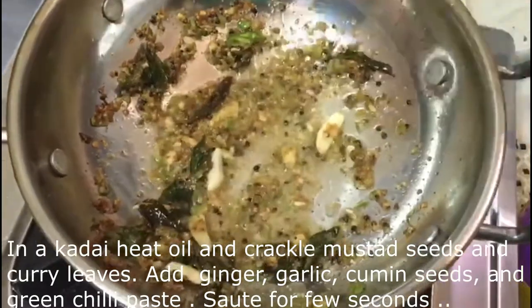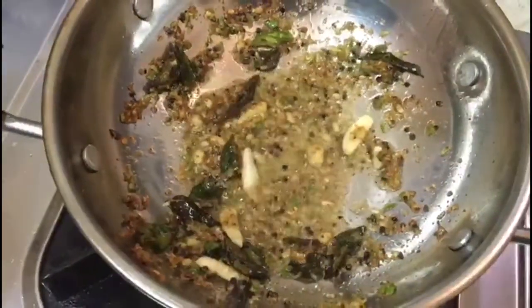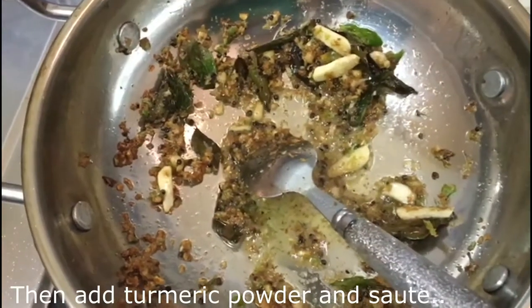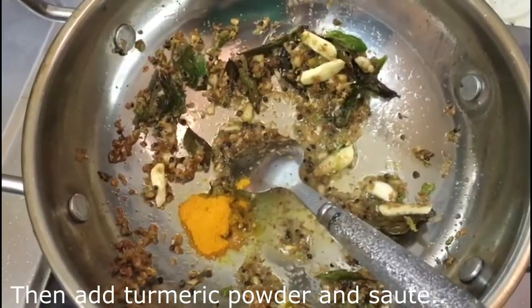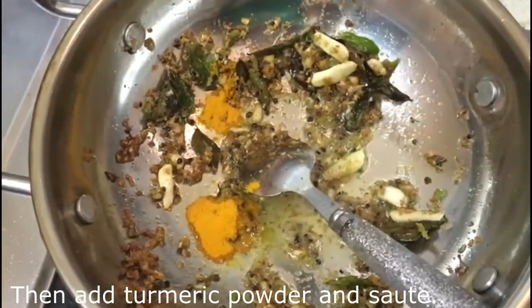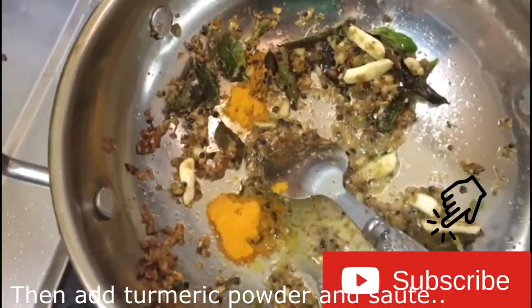Let it dry. Crush the grain and add it to the rice. Let it dry, then make it into a paste. Then put the rice into the bowl and mix the rice.